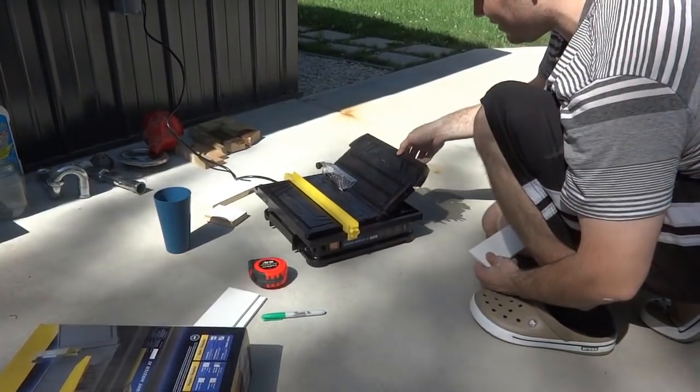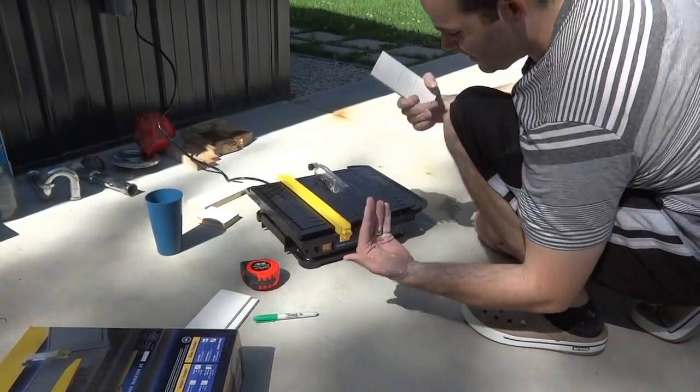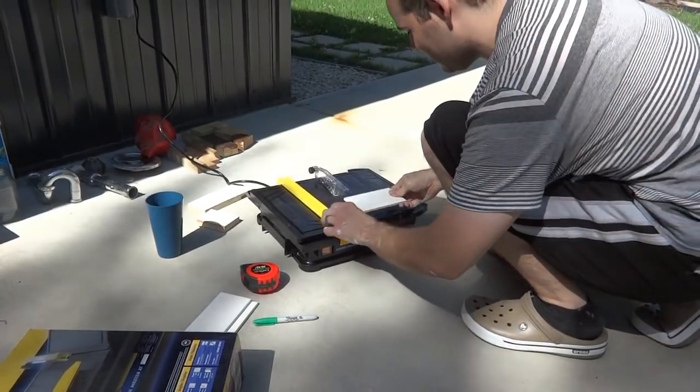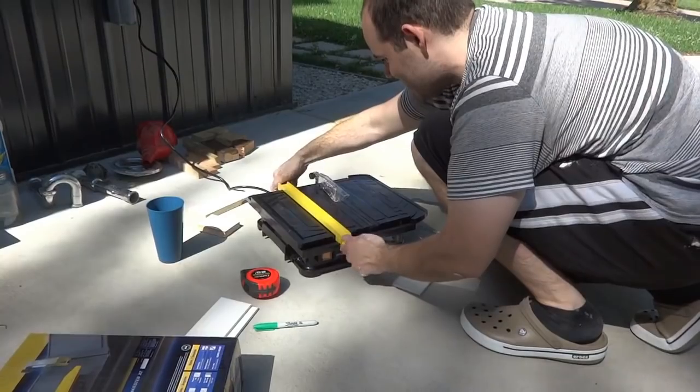It's kind of loud — you have to put a little water in because it's a diamond blade that runs water. When you cut it will spray you with a kind of powder mixed with water. It has a little fence you can adjust to exact measurements, or you can just wing it like I'm about to do.